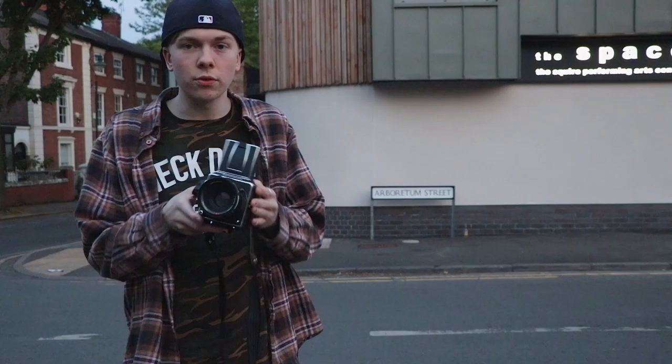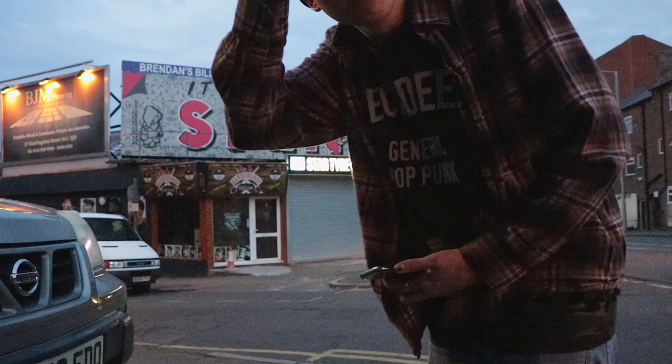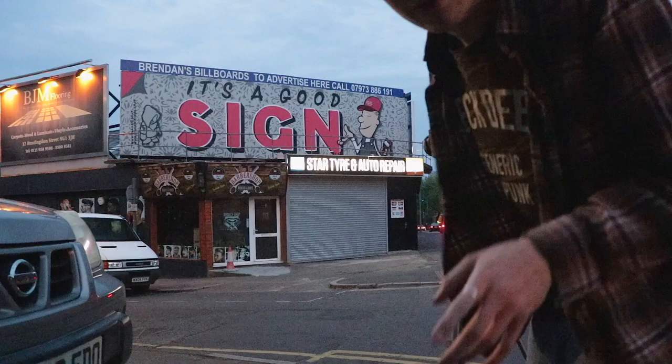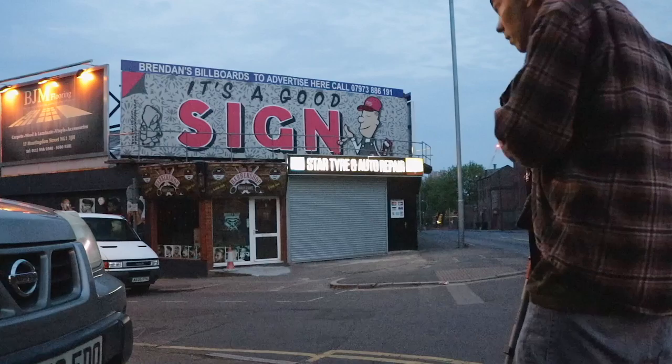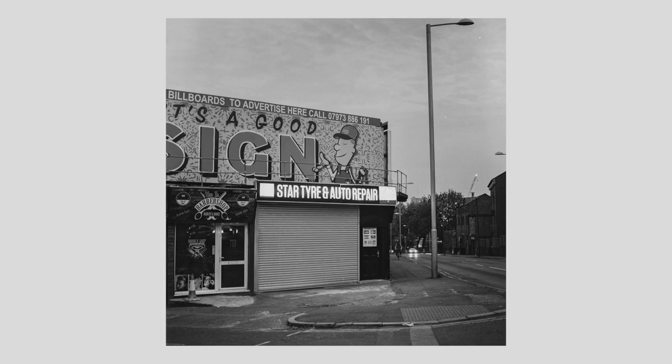That's shot number three done — on to number four. That's pretty much as high as the iso-hose is going to go. I've got this cool sign; hopefully it's going to look pretty cool in black and white. I think the light meter reading is going to be terrible. Yeah, it's telling me F2.8 at 20th of a second. So Hasselblad on a tripod. I'm going to go F2.8 at 15th of a second. It's all focused up and ready to go. Hopefully that comes out all right.